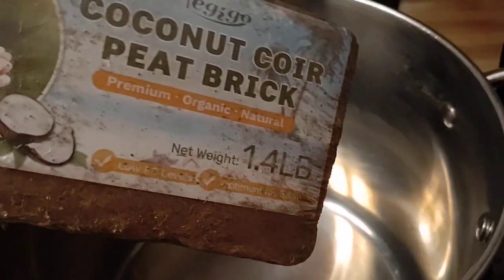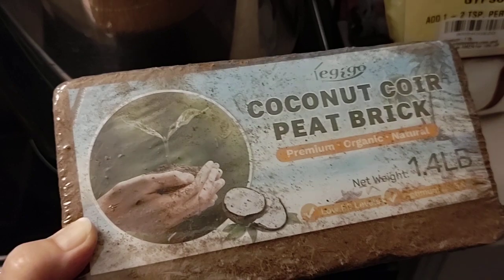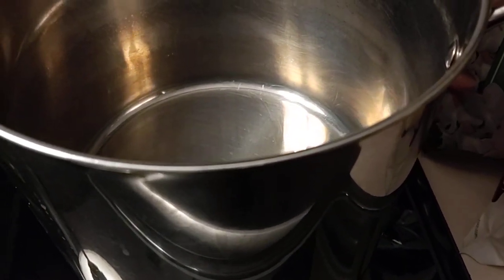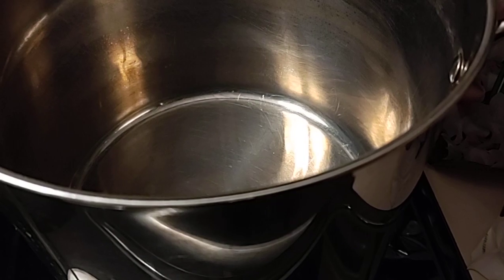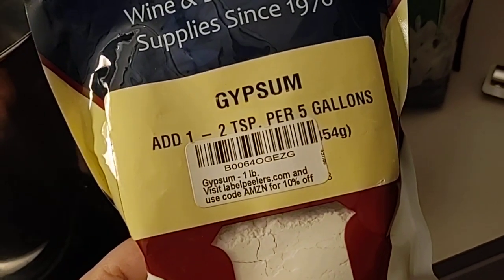I'm going to take off the wrapper and bring it to filled capacity inside the pot. Filled capacity means I'm going to hydrate it with purified water — I heat my water to a hundred degrees and then lightly start pouring it over the coconut coir in the pot. I add even more water, give it a good stir until it's all broken up, then add in the gypsum — just one to two tablespoons — and give it a really good stir.